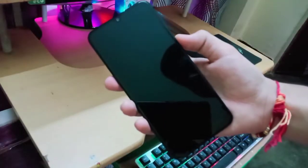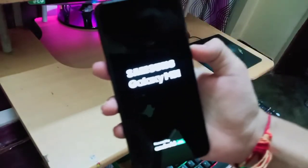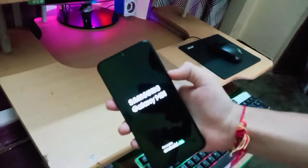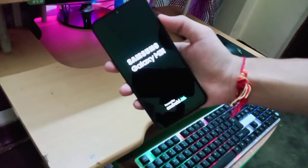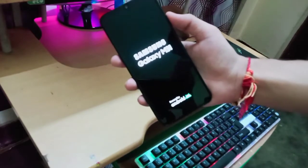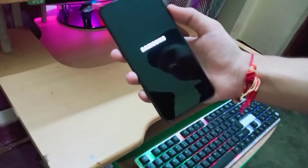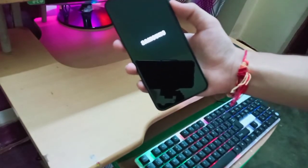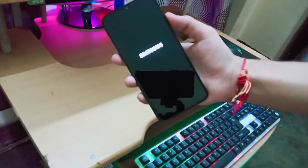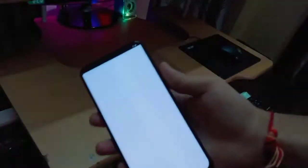The first boot of this phone — you can see 'Samsung Galaxy M31, powered by Android.' Nothing very special, just Samsung branding. Now some setup steps are coming — it's configuring the settings. Let me configure the settings, just give me a second.